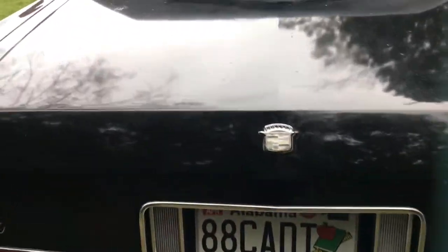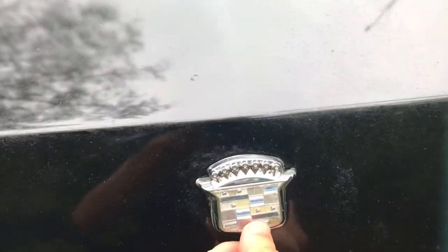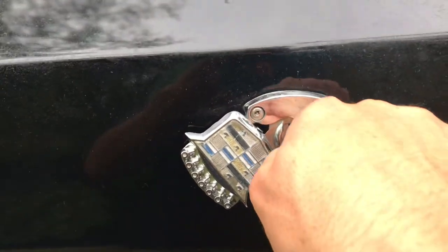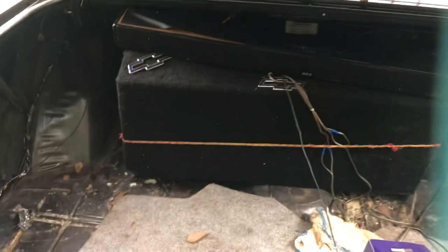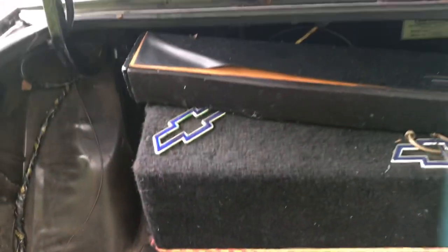Let's jump in the trunk while we're back here — why not? Here's the keys, a little GM key right there. Pop that open. It has some kind of goofy sound system that the last owner put in there. It looks kind of like a wiring nightmare, so I'll have to dig into that.